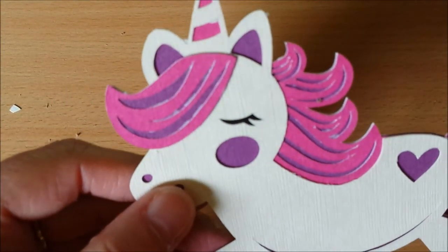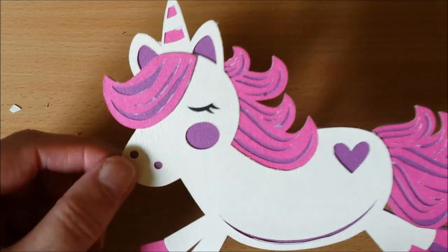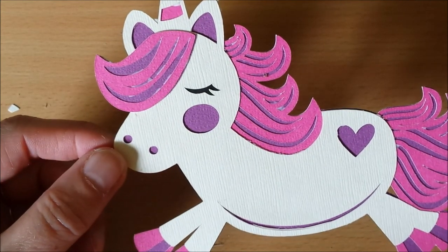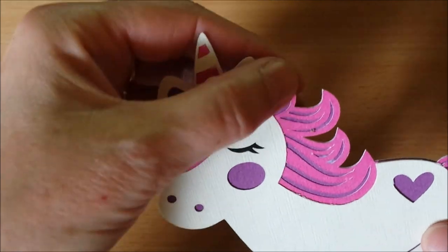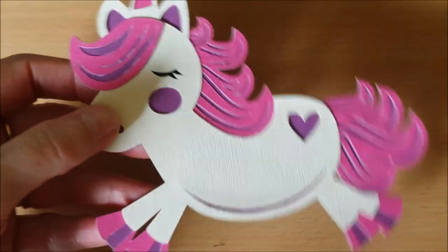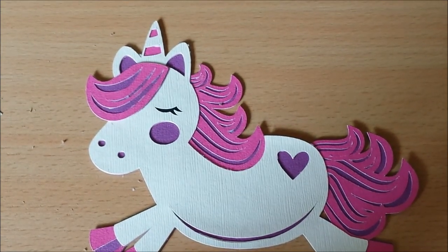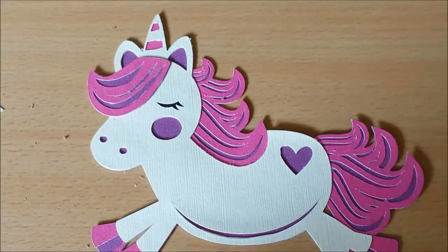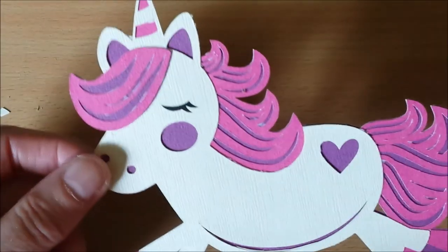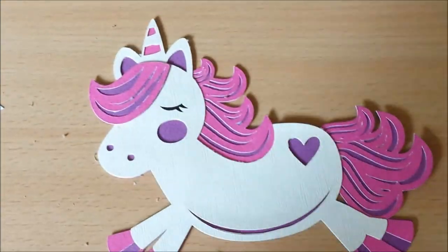There we are — my cute little unicorn. Isn't she adorable? I love this! I'm not sure what I'm gonna use it for because it's pretty big — it won't fit on a pocket letter — but that's fine. Maybe I can use it on a flipbook or something. Not sure yet.